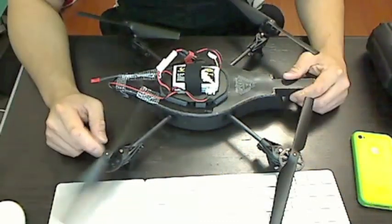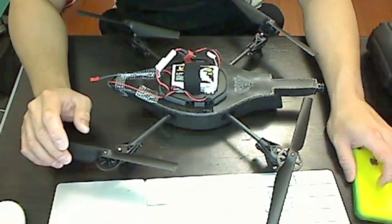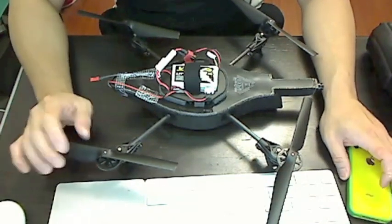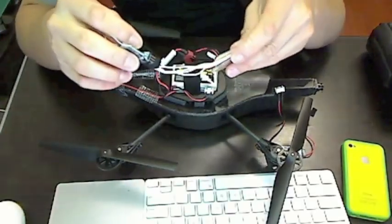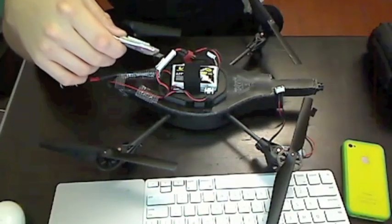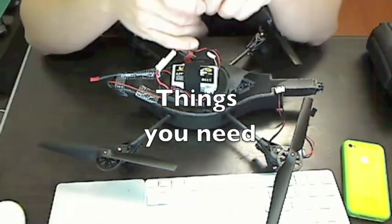The AR drone is controlled via the ad-hoc Wi-Fi network from any iOS device. In this mod, you're essentially taking the iPhone out of the equation and replacing it with another Wi-Fi enabled device — this little thing here. This is a Yellow Jacket, and it has a receiver soldered onto it that gets signals from the transmitter.